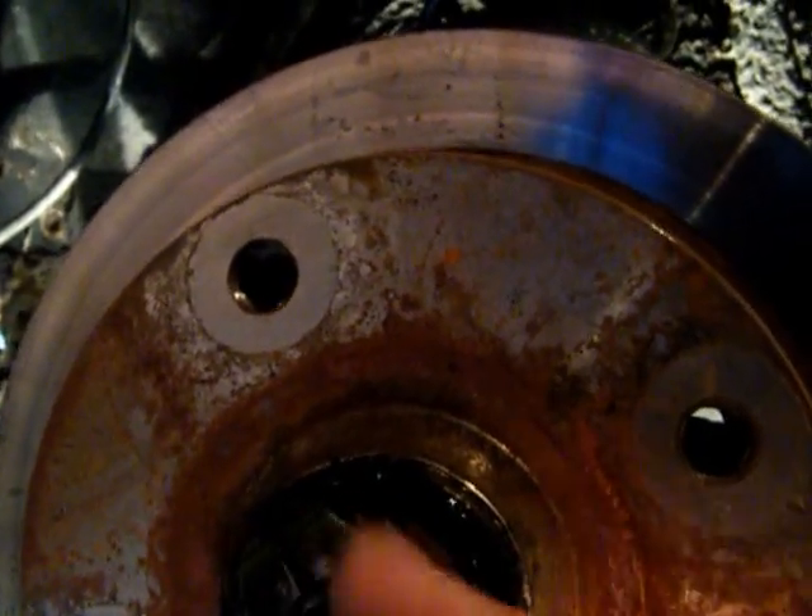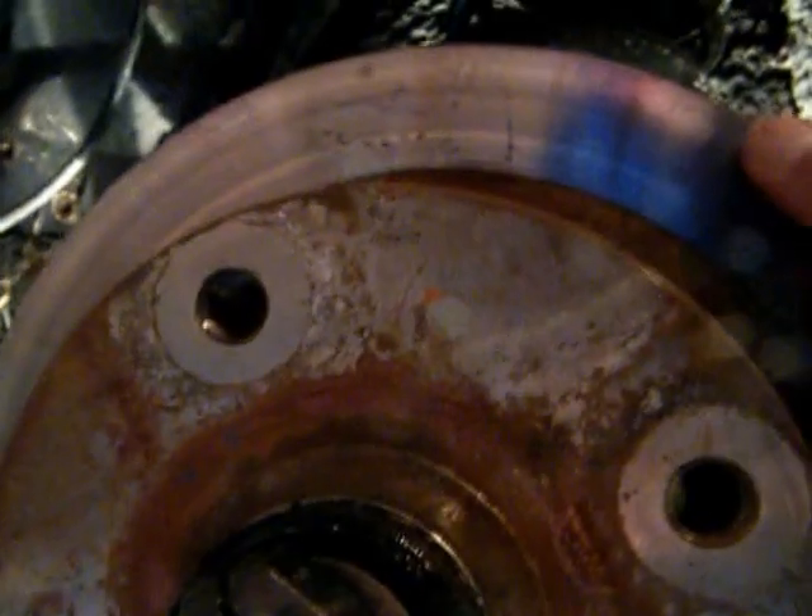You might want to spin it just like this to make sure that you get some free play. When you get a chance, move your steering wheel back and forth just to ensure you have enough slack — that nothing binds up, gets caught in the steering gear, or anything like that. Any questions, give me a shout.